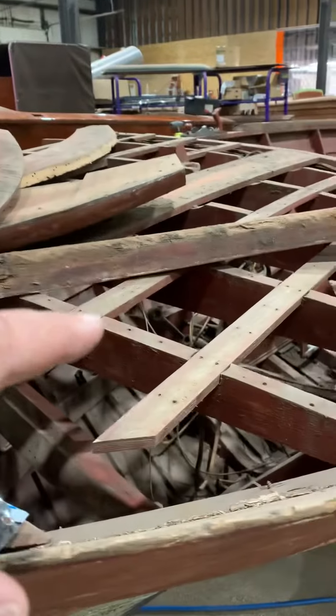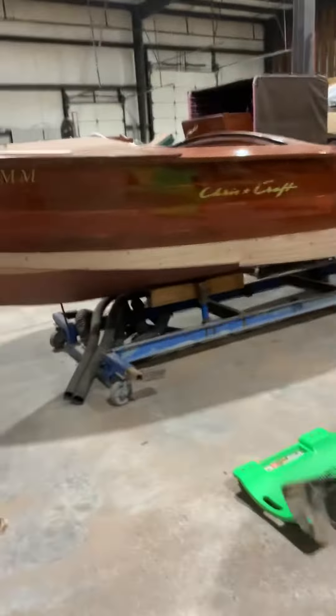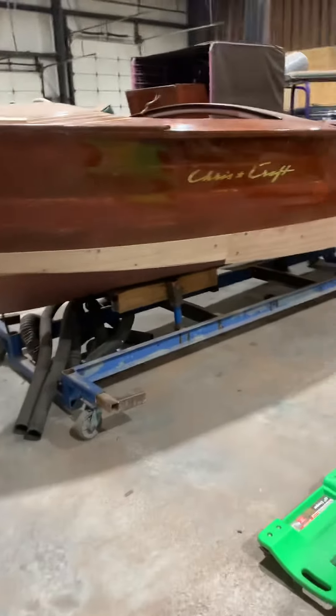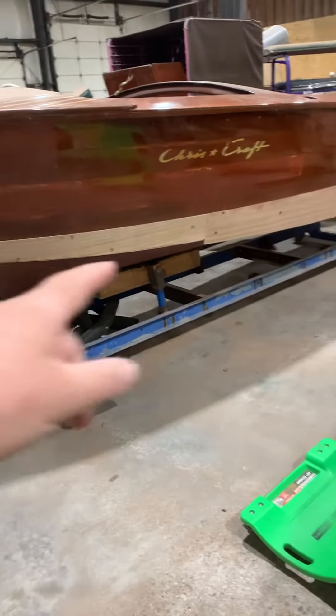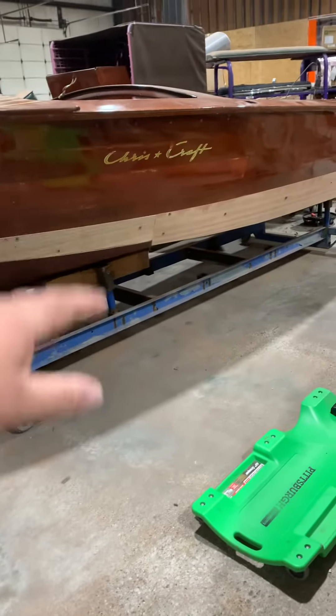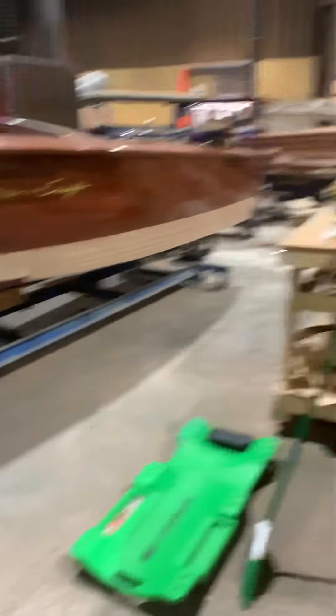We had kind of moved from this boat over to this one while we were figuring out the finances, and this one, as soon as we get these planks on right here — which they're all ready to place on today — as soon as we get that done, we're going to be back over working on your decks.